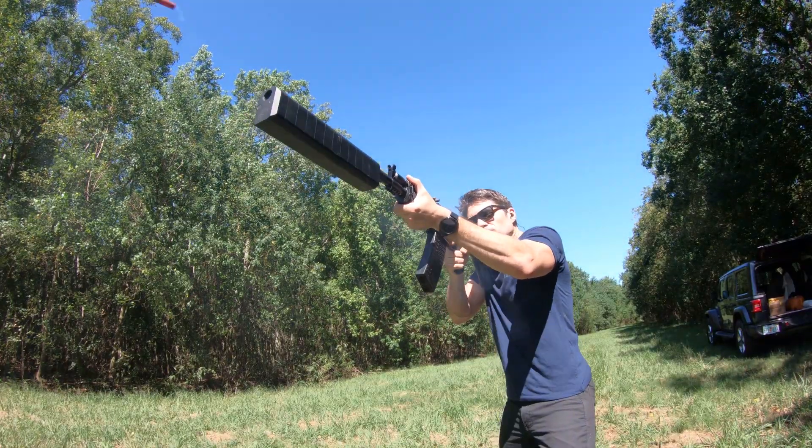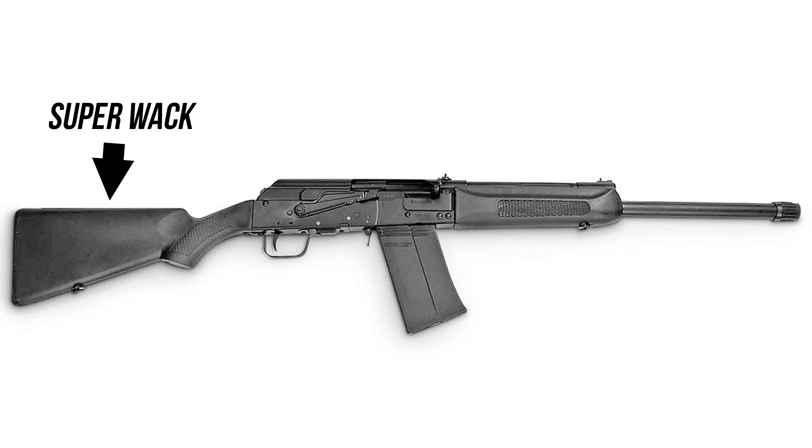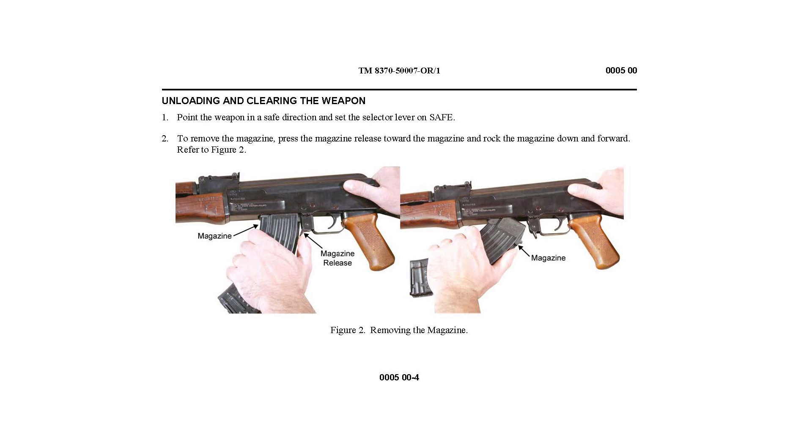I had a Saiga 12. It seemed cool on paper. First of all, whenever you get them in, they typically have to be converted — they don't come with a pistol stock, they have a traditional shotgun stock. If you want bells and whistles, you need a lot of gunsmithing. I got mine converted to pistol grip and standard AK furniture. But the main thing that made me done with it is that it is nearly impossible to load a full magazine on a closed bolt. It uses rock-and-lock magazines just like the AK, where you cant the magazine, rock it in and lock it in place — really difficult with all that spring pressure.